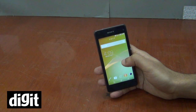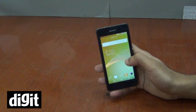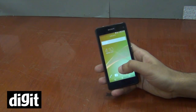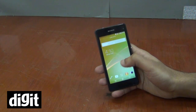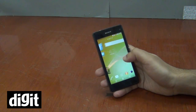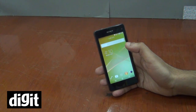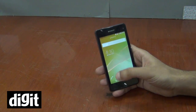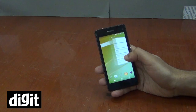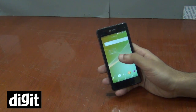Coming to the hardware, it runs on the Snapdragon 800 2.2 GHz quad-core processor with 2 GB of RAM, which is already on the Xperia Z1. The only difference between the Z1 and the Z1 Compact is the screen size. The Z1 has a 5-inch Full HD display and this has a 4.3-inch 720p display. A 1080p resolution on a 4.3-inch display would have been overkill and the 720p display is perfect for the screen size.